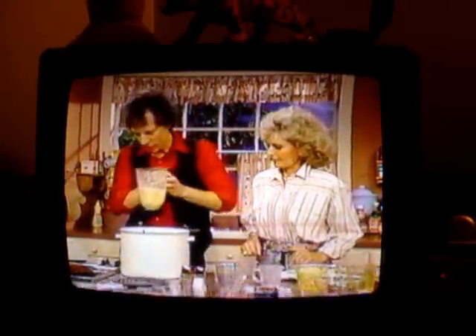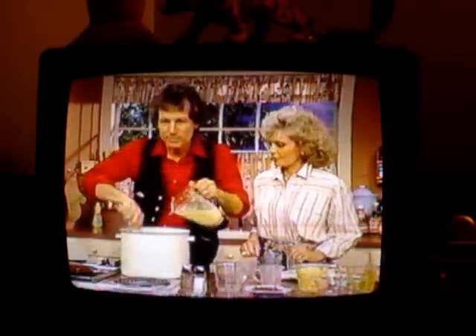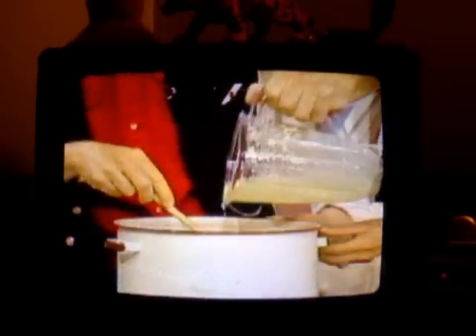Now, into the Dutch oven, we're going to pour the pureed corn. There we go. Throw it in there. This looks like a corn milkshake.